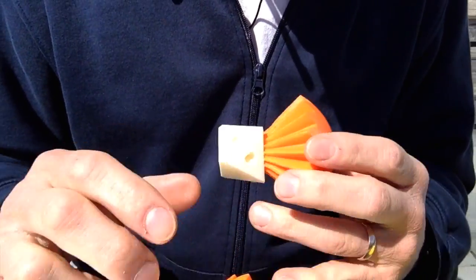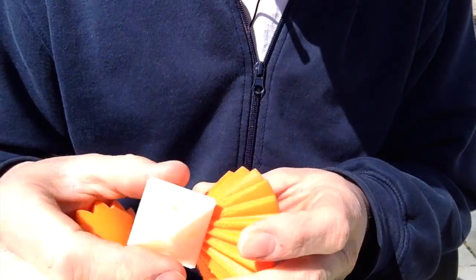I'm outside so the light's a little bit better, and I had a couple people request a way to assemble the egg.